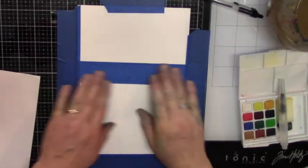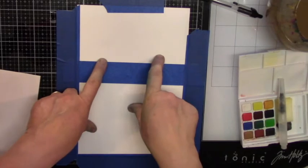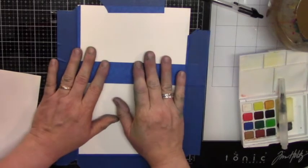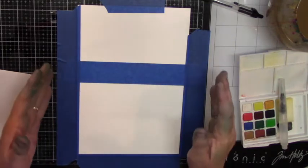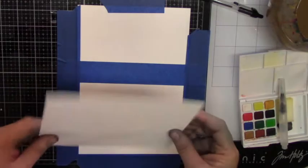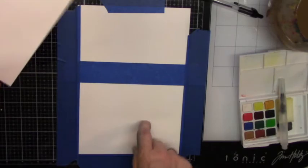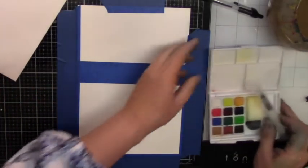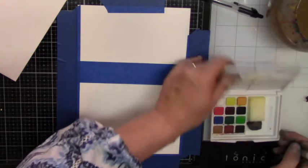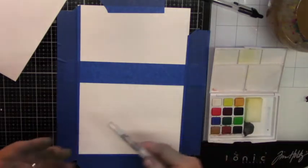Hi, this is Ava from Scrappy Media. Today I'm going to create a watercolor card. This is just 140-pound watercolor paper — I bought a big box of blank cards with envelopes. They're watercolor paper, so I'll put the link for this item if you're interested. I'm also going to be using this Koi watercolor pocket sketchbook.